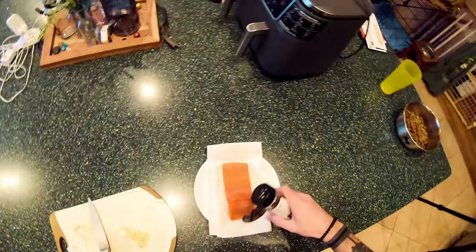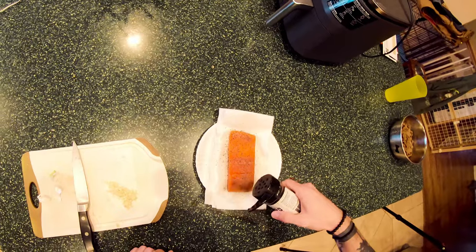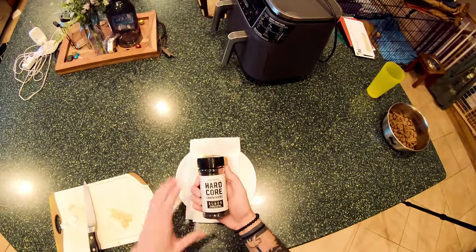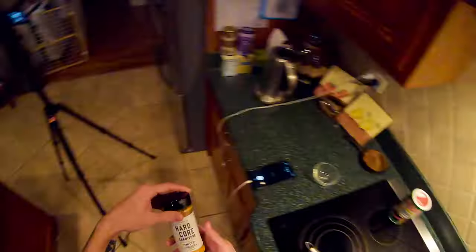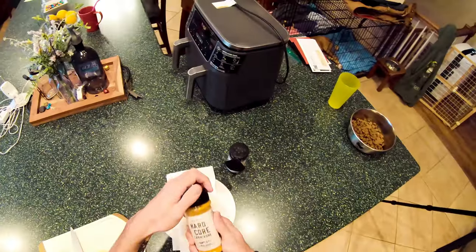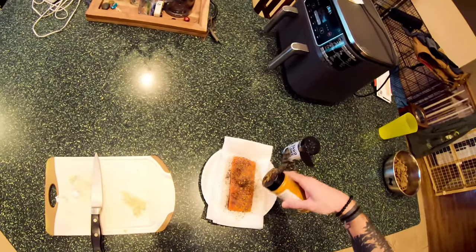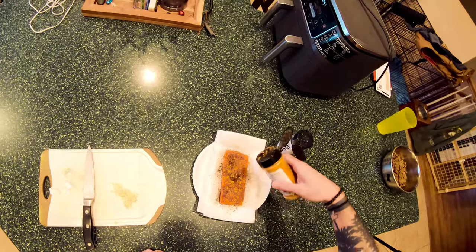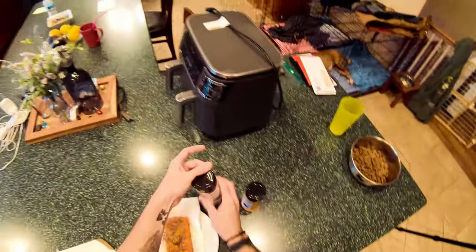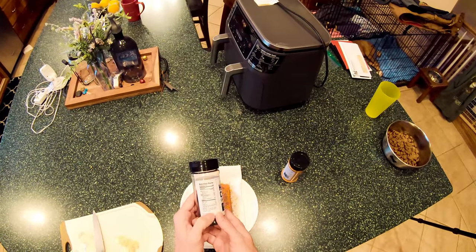We're going to take the sockeye right here and season it. This is the Hardcore Carnivore Black Steak and Meat Seasoning Rub, and this is the Hardcore Carnivore Amplify, just a flavor booster. So just two seasonings, because this seasoning also has sea salt, garlic, sugar, black pepper, chili powder, onion, and activated charcoal.